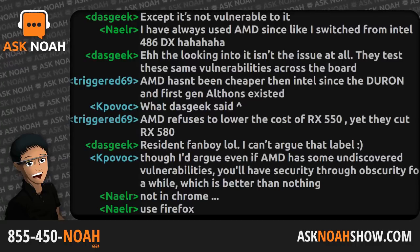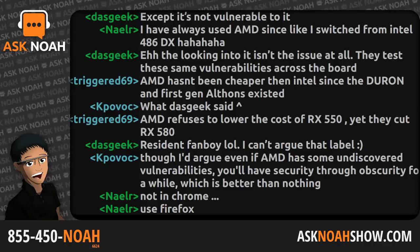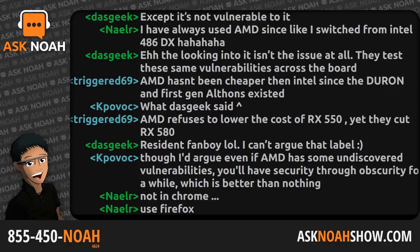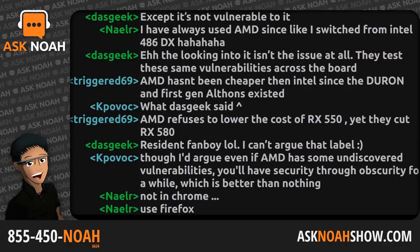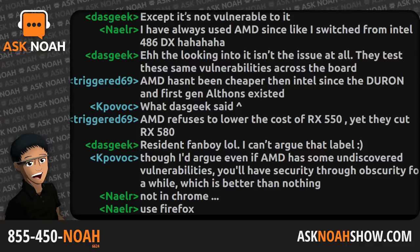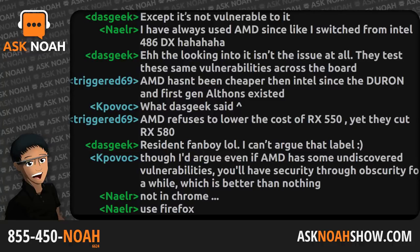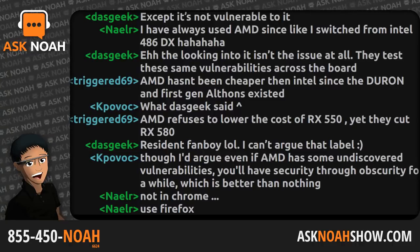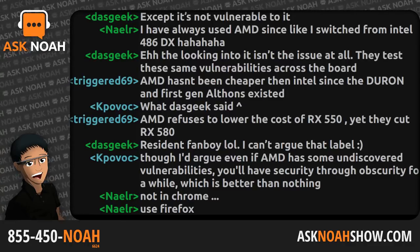Unless you have a very expensive extended maintenance contract from Microsoft, your systems will cease to receive security updates after January next year. If you're another country, your choice is to pay for an upgrade to Windows 10, which is expensive, continues to tie you to a United States company, and locks you in to that company's decisions. You don't have any autonomy.